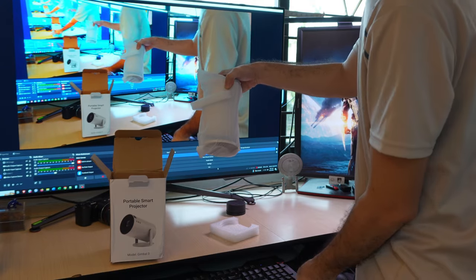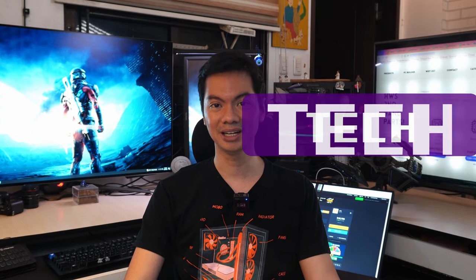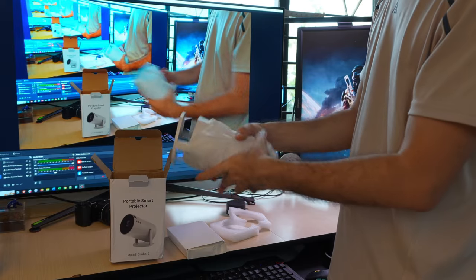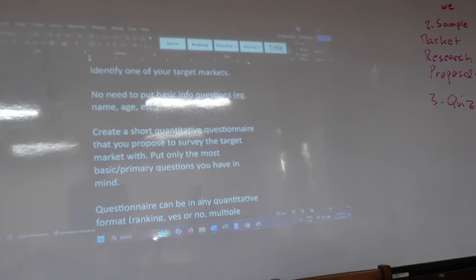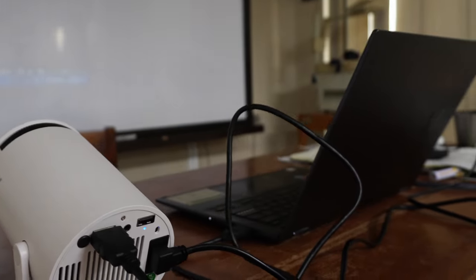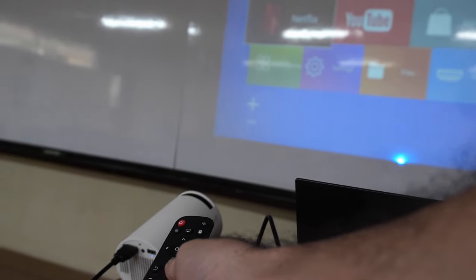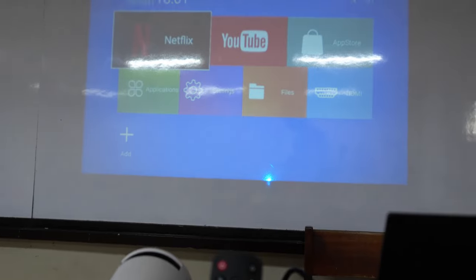Most of this review is about the projector for work presentations, where I think it will be the most helpful, but I will give my impressions of it for video watching as well. First, general impressions: it is very light, easy to bring around, and straightforward to use even if you've never used anything like it before. Display out from a laptop is super simple, but you do need to use the included remote control to toggle it to display. Physical buttons on the projector itself that would allow you to toggle the display would have been helpful.